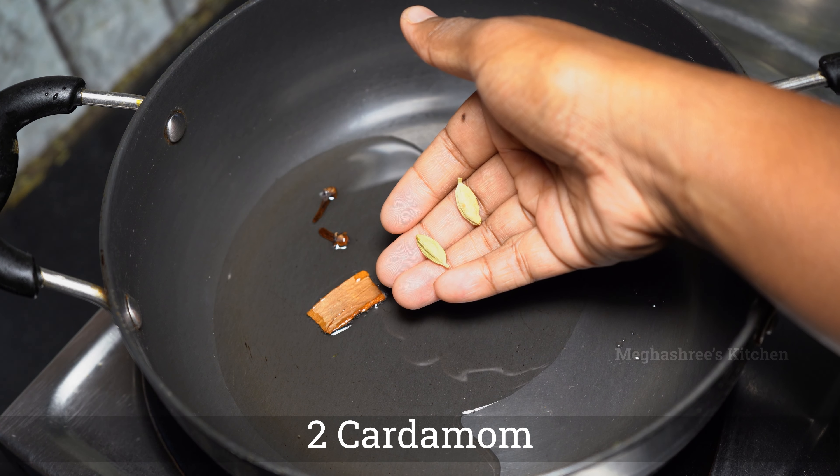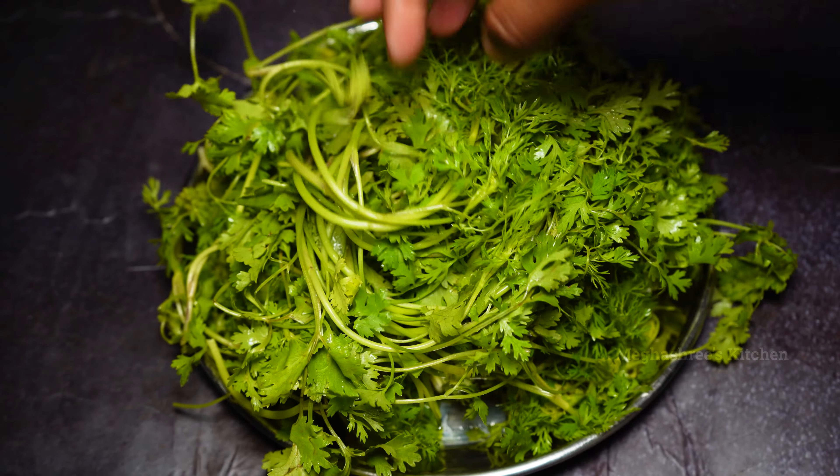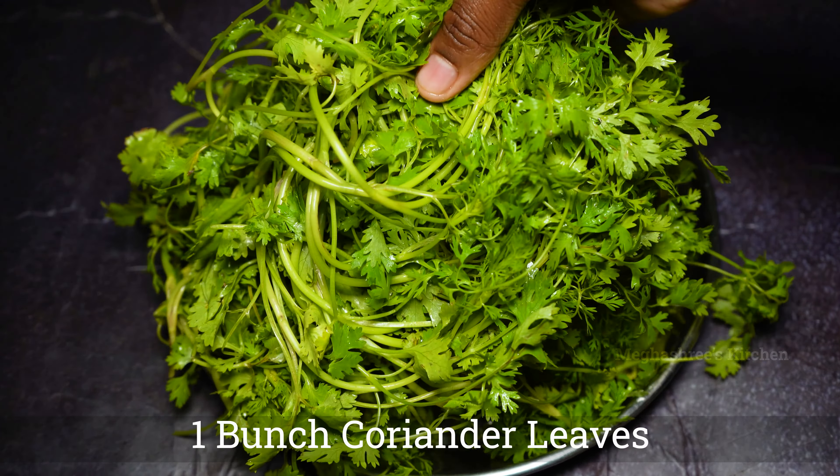Let's put the rice in the pan. In the pan, you can add 1 tablespoon of oil, 1 teaspoon of seasoning, and 2 tablespoons of rice.